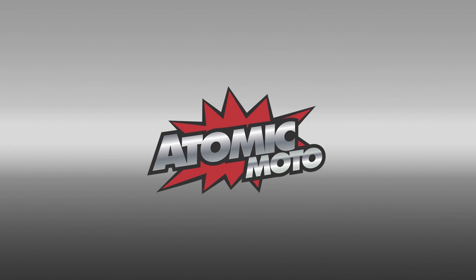Hi, I'm Brian from Atomic Moto and I'm here to do a dogfight between the Forma Adventure and the Forma Terra Evo boots. These are two great models in the Forma line. They both have some really cool features. We'll give you the explanation of both and how they compare. Let's get started.